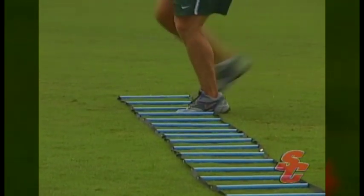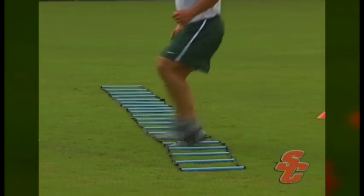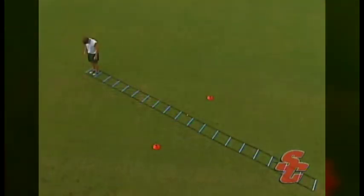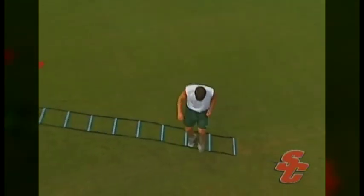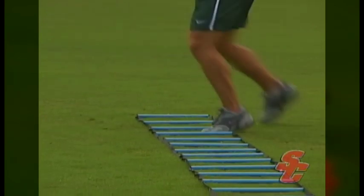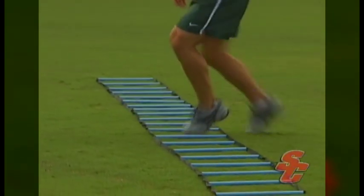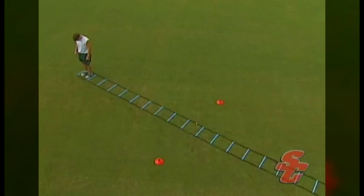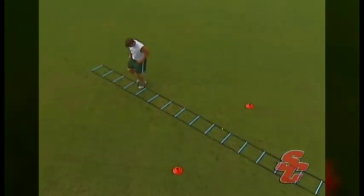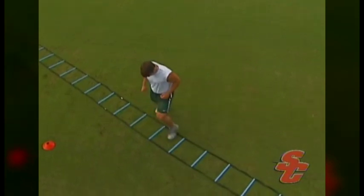The lateral Icky Shuffle is nothing more than the regular Icky Shuffle, except that it is performed laterally. An athlete will perform this drill by stepping into the first square of the ladder with their lead foot and then into the same square with their trail foot. The athlete then steps outside and on top of the second hole with their lead foot and then into the second hole with their trail foot. It may help to visualize this pattern by keeping in mind that both feet always step into the ladder, but only the lead foot ever steps outside the top of the ladder and only the trail foot steps outside the bottom. The athlete must begin with their lead foot — if moving to the right, the right foot is the lead foot.